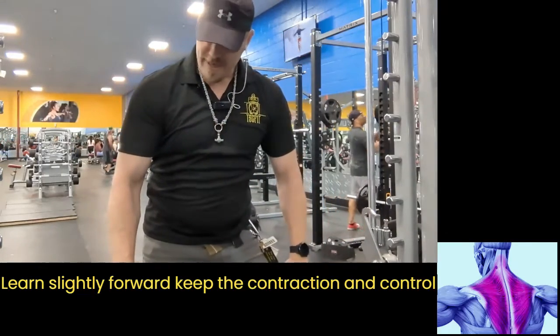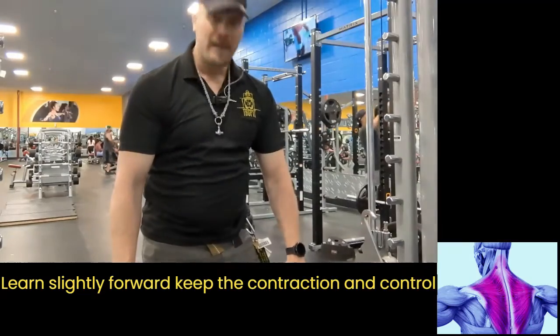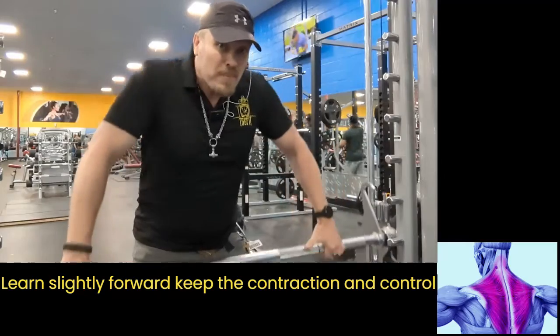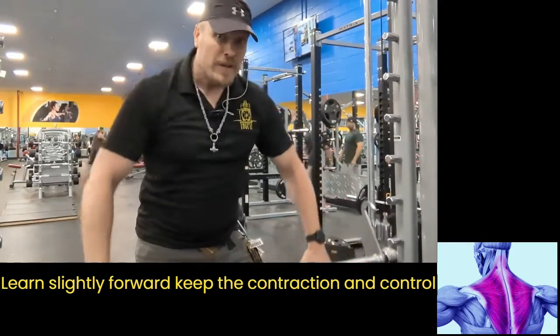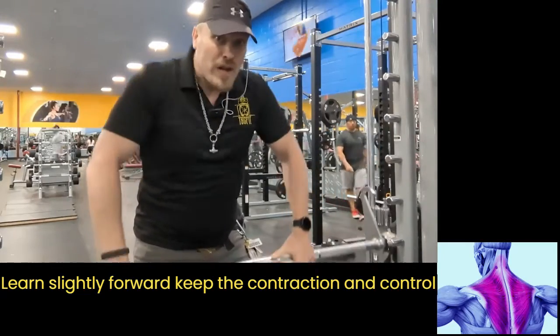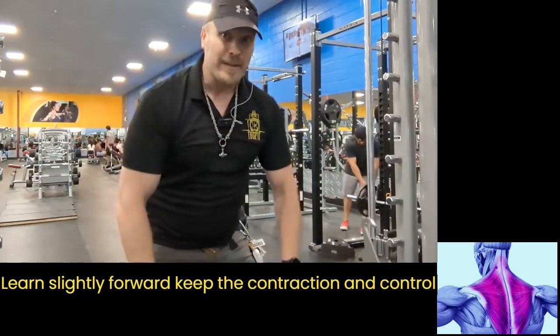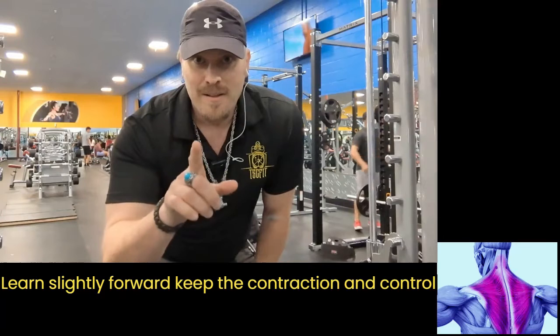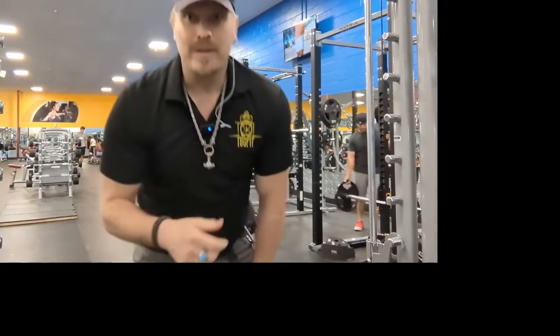Pick and choose where on your trap you want to attack, but make sure you move your head so it doesn't block your movement in any direction. As long as your elbows don't bend, you're good. The first muscle activated gets the majority of the movement. Thank you, have a good day.